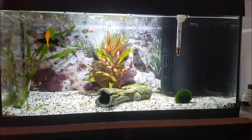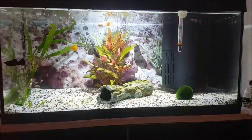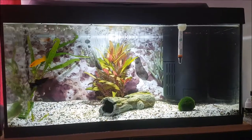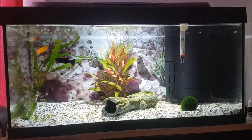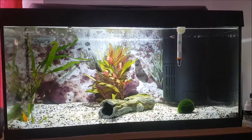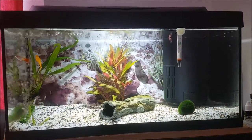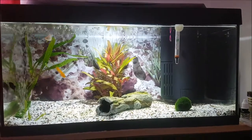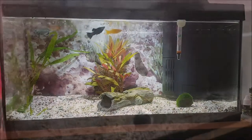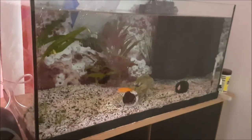I'm planning on getting some more fish later today, maybe some neon tetras, not too sure. If you have any tips on what you think would look good in this tank with the fish I've currently got, please leave a comment as well.